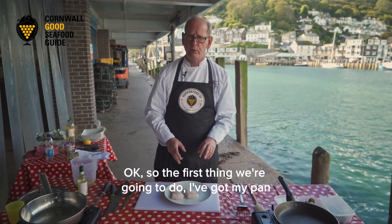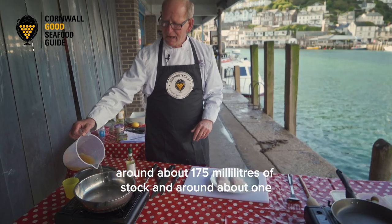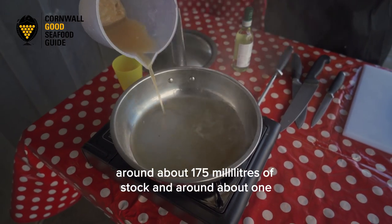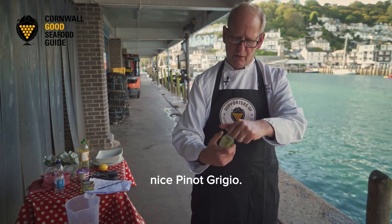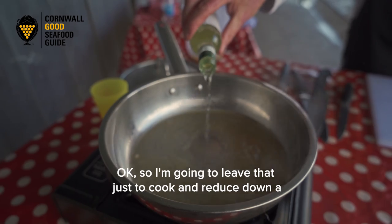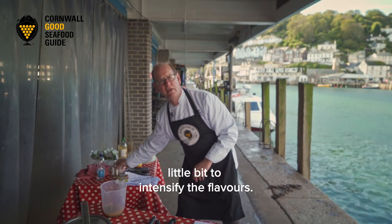The first thing we're going to do - I've got my pan heating up here so it gets nice and hot - and I'm going to put in around about 175 millilitres of stock and around about 175 millilitres of a nice Pinot Grigio. I'm going to leave that just to cook and reduce down a little bit to intensify the flavours.